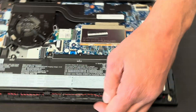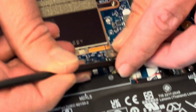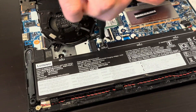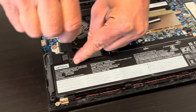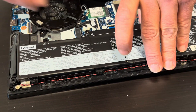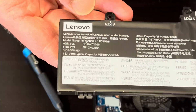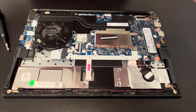Now we have access to all the internal components. Let's start with disconnecting the battery — slide out the connector. Now we can take out all the screws. So that's our battery; here we have the part number and model number. If your battery doesn't hold a charge or it's swollen, you can replace it.